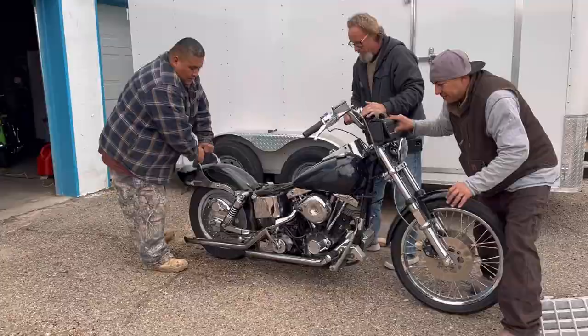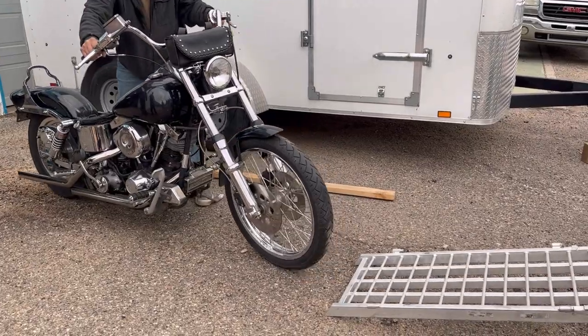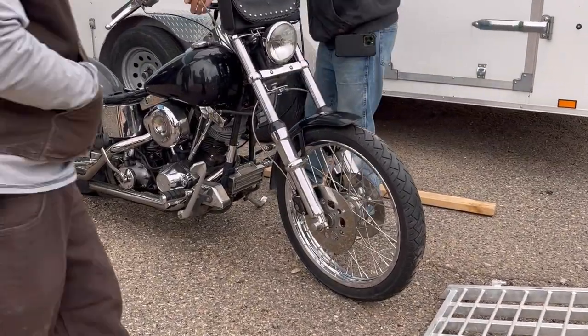Let's drive it. So it's like stuck in gear, isn't it? Wow, okay. Well, let's get it back in there.